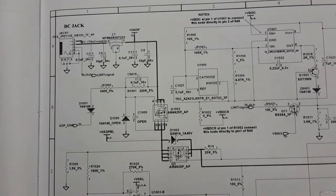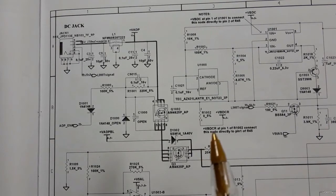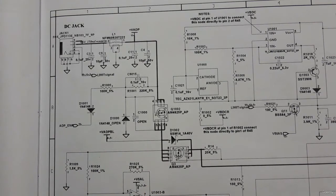In this lecture we're going to see the main power system — the power source, the power jack, the switches or MOSFETs near the power jack, and also the charge IC.